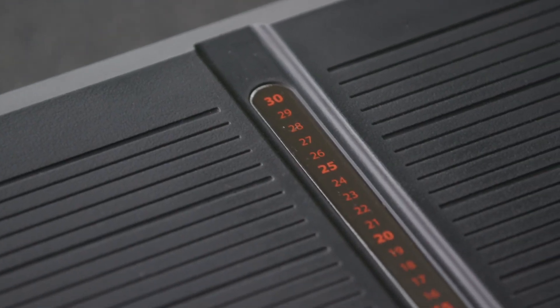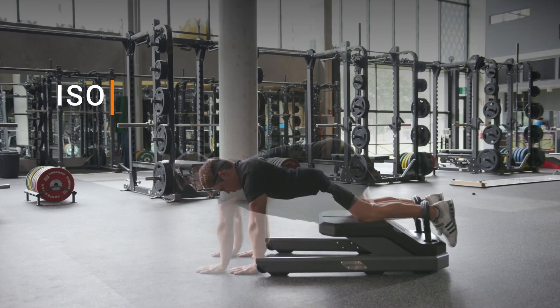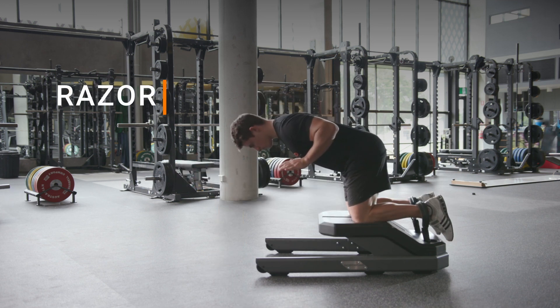With its easy-to-use and portable design, the NordBoard supports a range of positions and exercises to repeatably test and train isometric and eccentric hamstring strength.